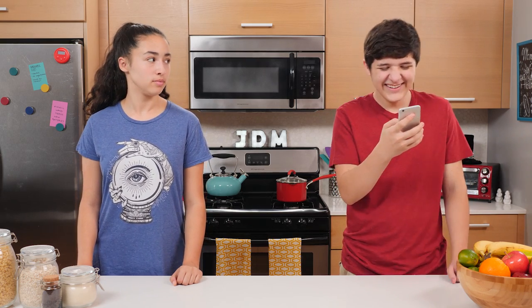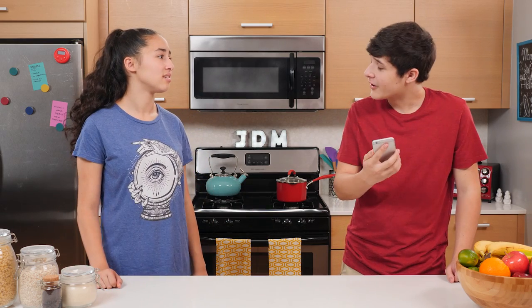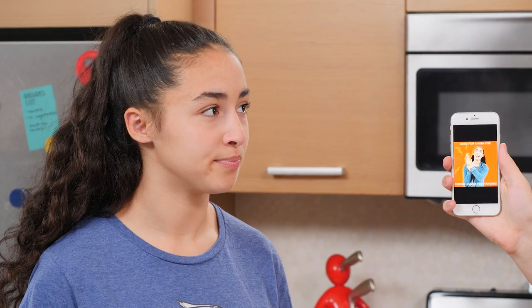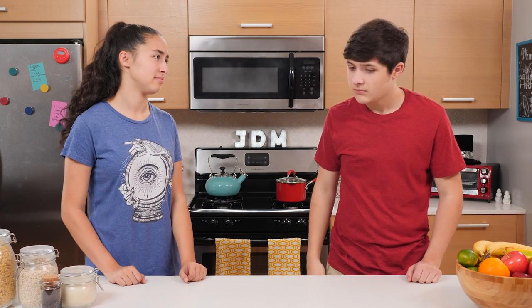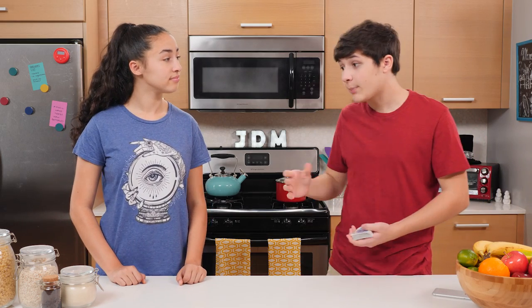Walker, we're supposed to be doing a show. What is so funny? You are. What? You're a meme. Walker, I do not want to be a meme. I'm a master meme maker. You are not. Get rid of that. I'll try, but it's really hard to stop a meme from spreading.